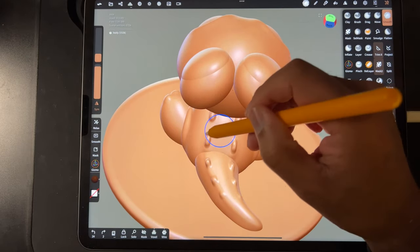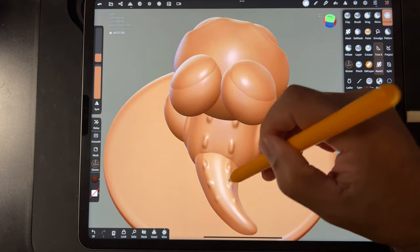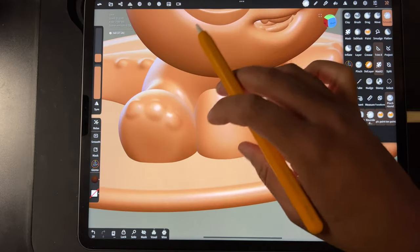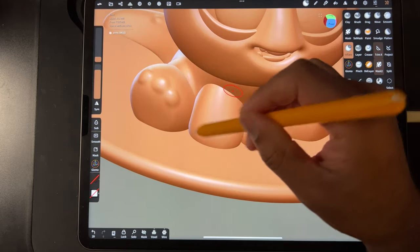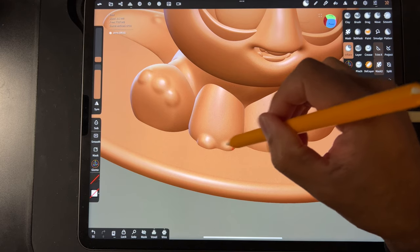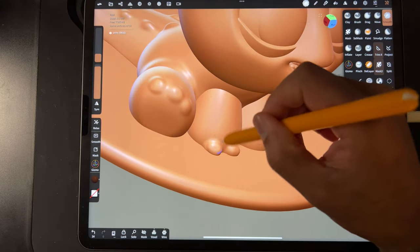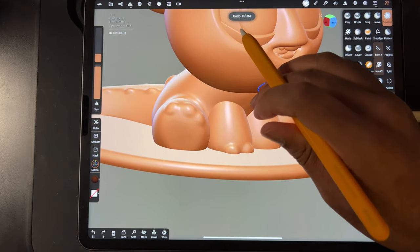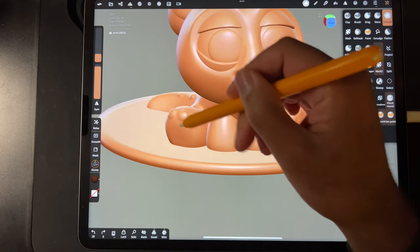Let me just smooth these out a little bit, just to keep everything nice and smooth and pretty and cohesive. The only other thing I wanted to do is give him little toes, so I'll just use Inflate. Maybe just like two toes. Let's see how that looks once we smooth them back a little bit — not the cleanest. We can probably just use spheres, so let me save and let's use spheres because I still want to do the little toe beans.